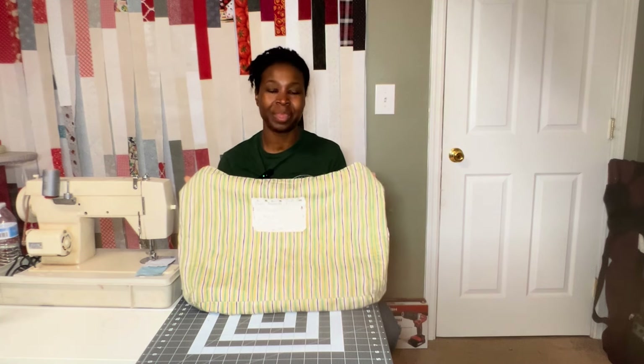Hello, thank you for tuning into my channel. This video is all about this bag, which is my hand quilting bag. So if you want to see what I carry when I'm quilting on the go, please stay tuned.